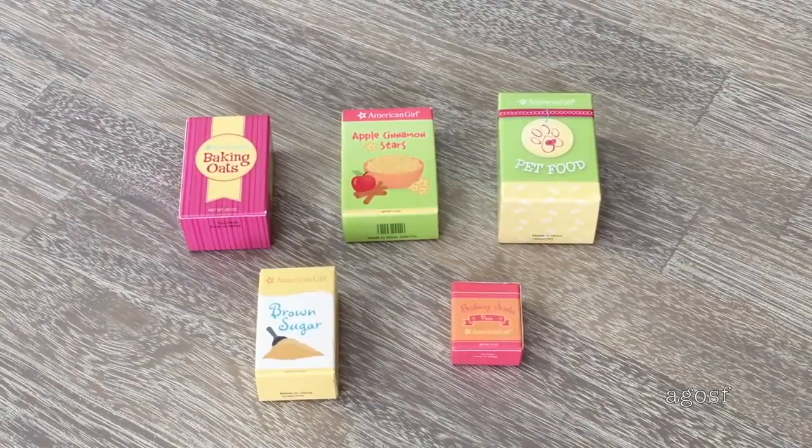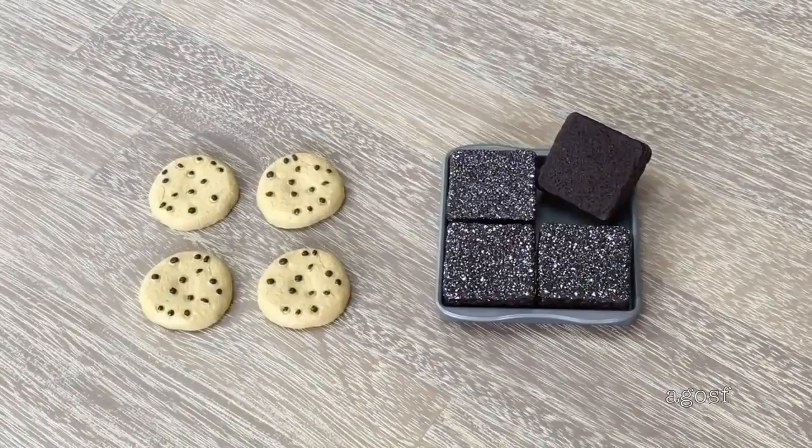Now that we've removed the packaging, let's take a look at some of the smaller accessories first. These pieces are made out of paper or cardboard — they're definitely lightweight, not plastic. There's baking oats, cereal, pet food, brown sugar, and baking soda. There are also a few baking goods: four chocolate chip cookies and four brownies. You can see there's icing sugar on one side and it's a regular brownie on the other side, and they all fit on the tray too.